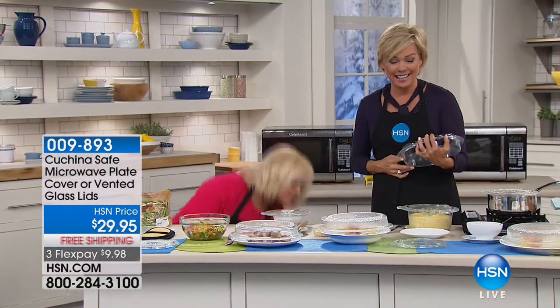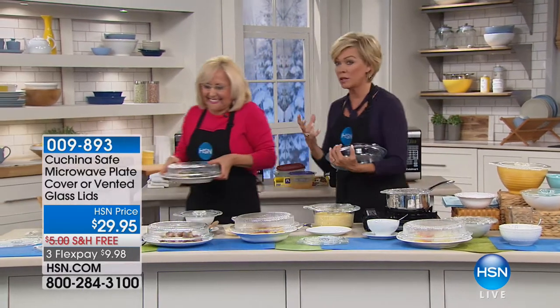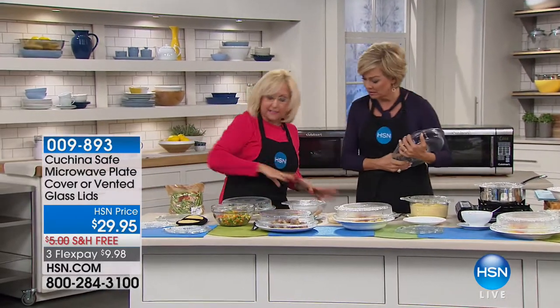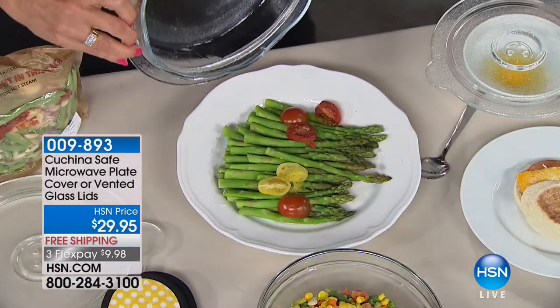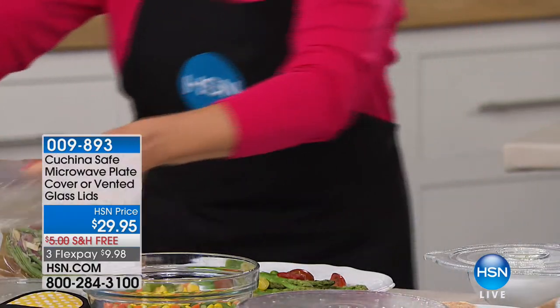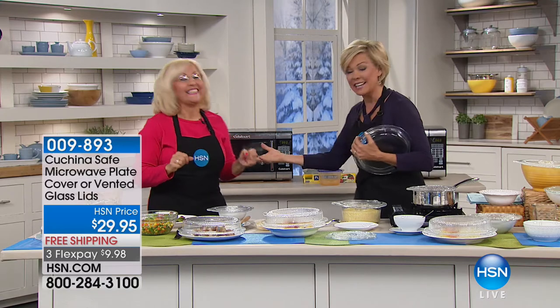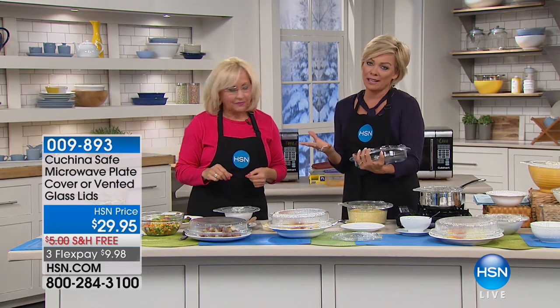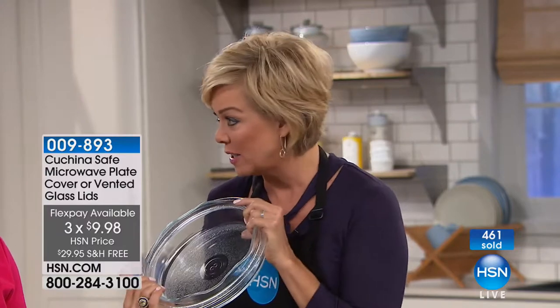This is not just convenient — you can dishwash it — but the health factor is really powerful. Instead of plastic, this is your cover and cook. It's all glass, vented, acts as a splatter shield and a great cooker. We're at almost 500 sold already. Do a flex pay and get both — you can get the set of two lids. Microwave cooking is convenient; this makes it healthy. The item is 9893, and the core silicate glass is oven safe to 450 degrees as well as microwave safe.